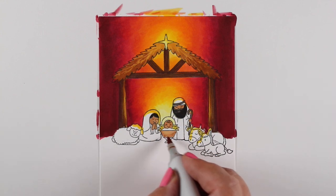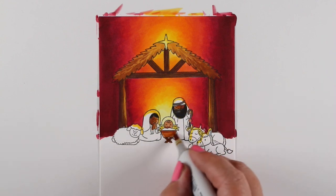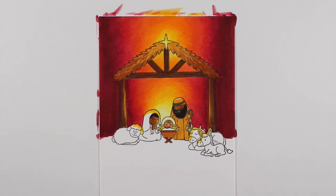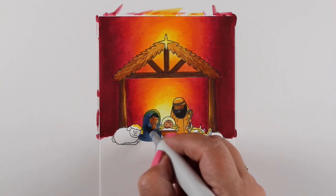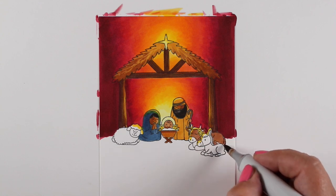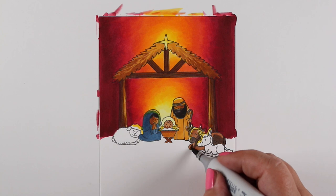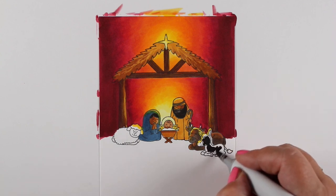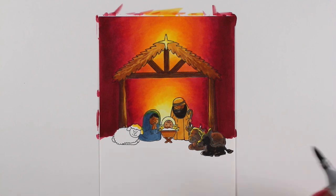Anyone who looks at this card during the Christmas season is going to know it's a nativity scene — a man, a woman, a baby, and animals around them. That's the assumption they'll make even if they can't see the details clearly. This is a really dark robe; most people would use pale blue for Mary, but I'm making it nice and dark. I want all these elements to be rich, dark shapes. The emphasis is on the light, not on the figures themselves.